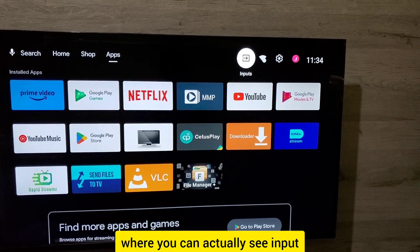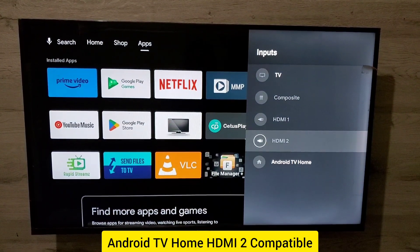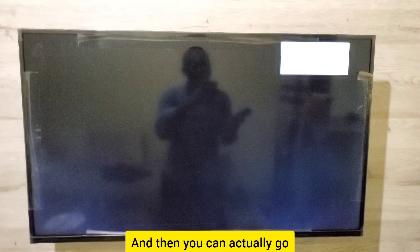You'll navigate to the part where you can see 'Input.' When you reach the Input section, press OK and it will show you all the available options — Android TV Home, HDMI, Composite — so you can move to the input that you want. When you reach that option, press OK.